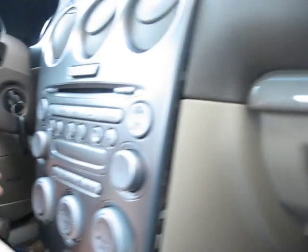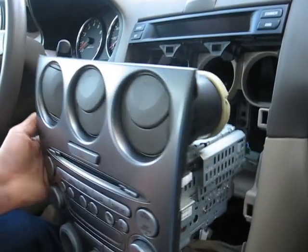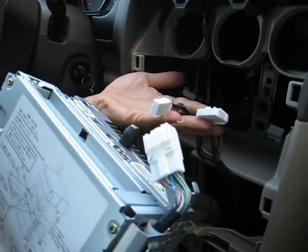Once you remove that bolt, you will be able to pull the radio and the air conditioning vent out completely. We already disconnected all the cables.